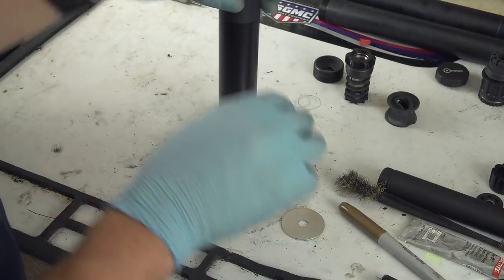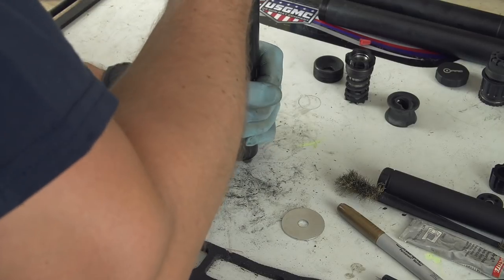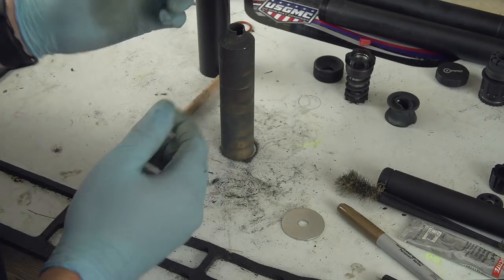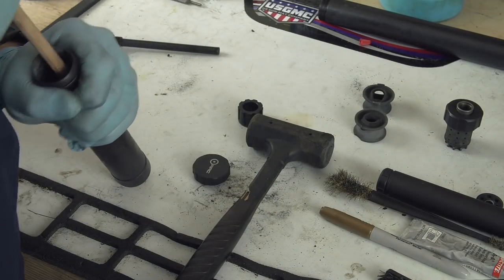I'll be quite honest — I'm a gun guy tried and true, but suppressors intimidate me. Not in terms of their physical use — I love suppressors — but they can be complex. Each one is a slightly different design; they all require their own specific tools and their own specific disassembly procedures and care procedures, which I completely ignore.